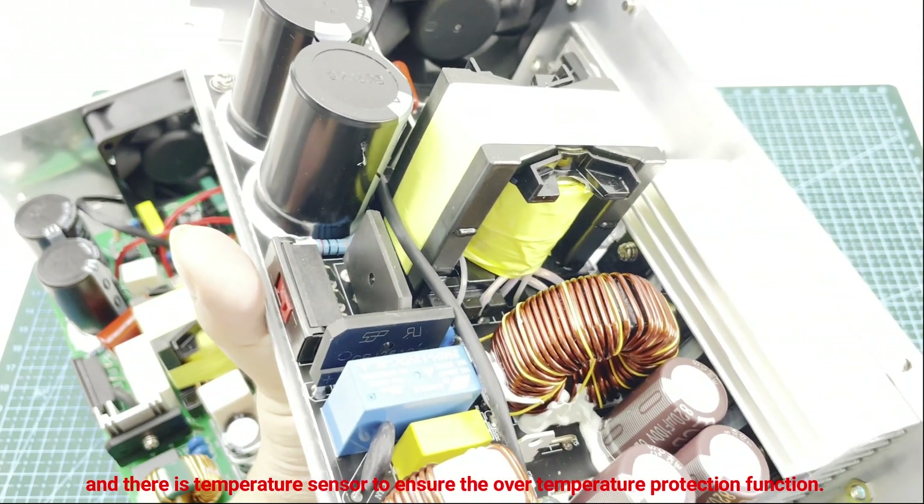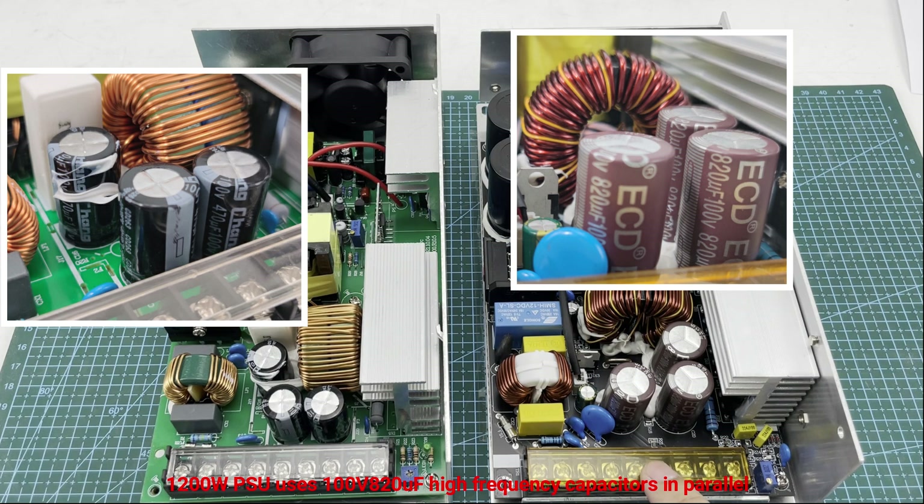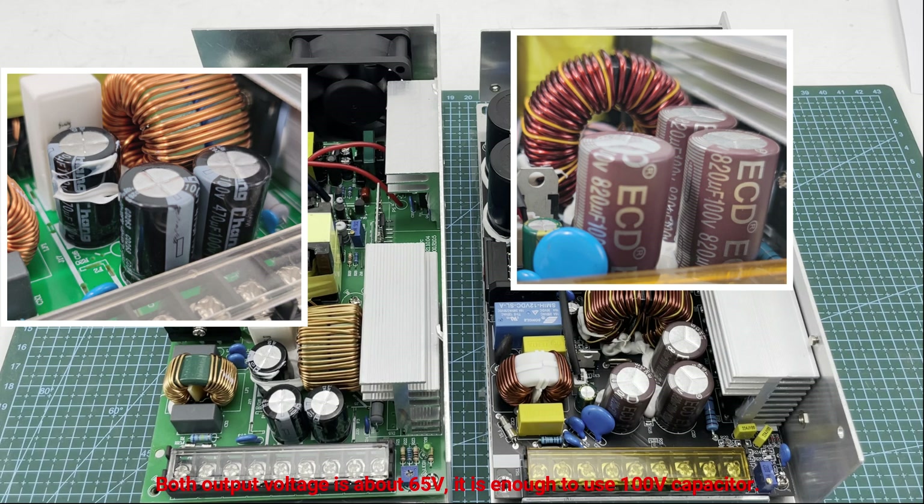Now for the output capacitors. The 800 watt PSU uses three 100 volt 470 microfarad normal capacitors in parallel. The 1200 watt PSU uses 100 volt 820 microfarad high-frequency capacitors in parallel, providing more surplus capacity and lower ESR for lower output ripple. Both output voltages are around 65 to 68 volts, so 100 volt capacitors are sufficient.